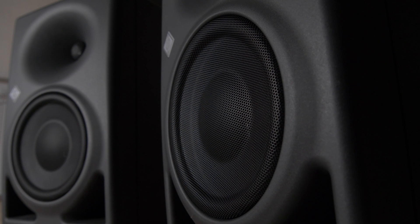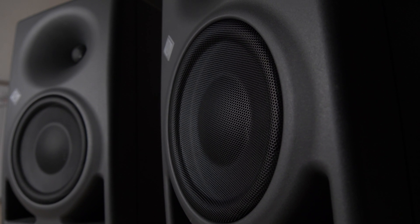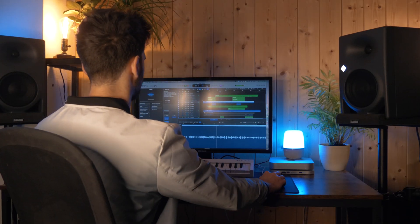The KH150 comes with a stunning 6.5 inch woofer in a bass reflex cabinet providing stunning low end and high SPL capability. It allows you to hear every nuance of your tracks — mixing becomes so much faster and easier once the guesswork is over.